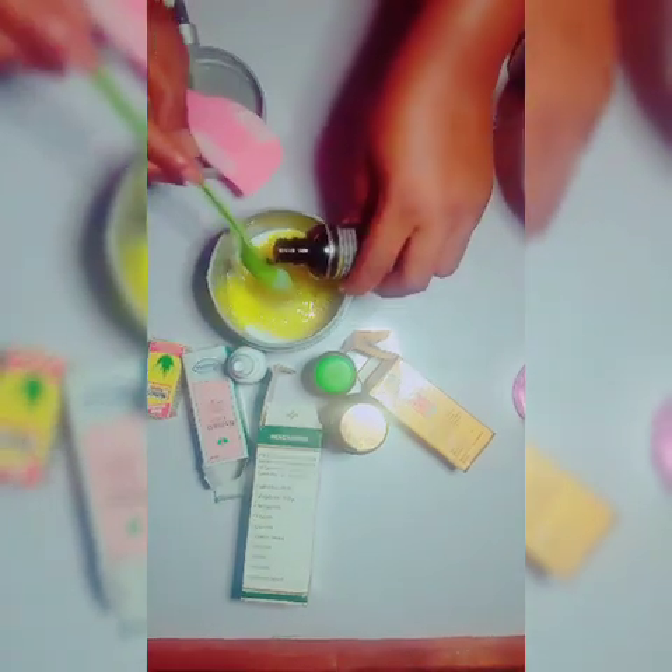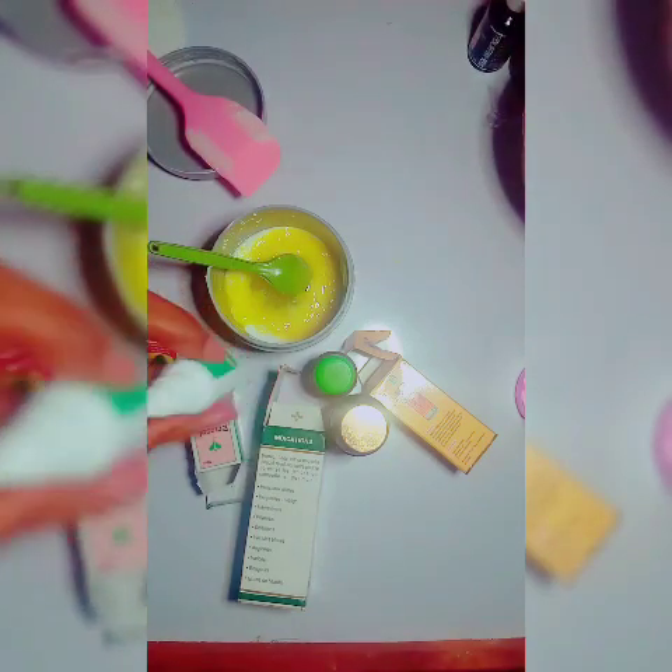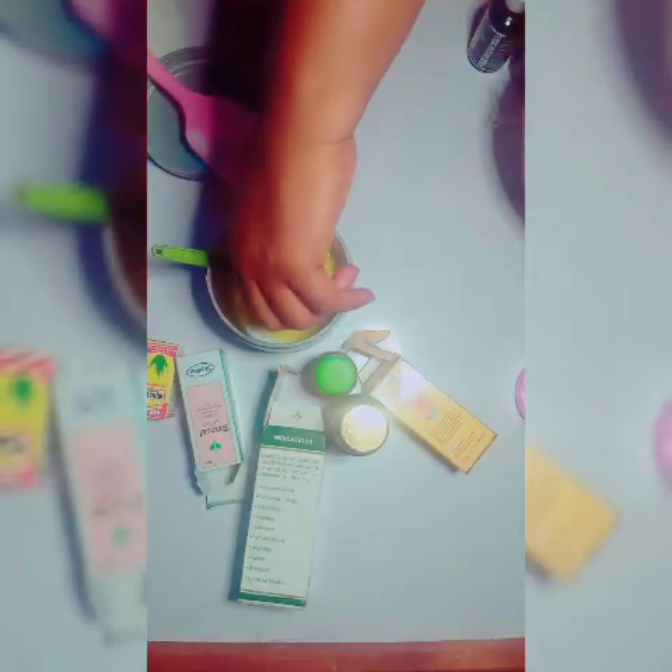I'm adding three tablespoons of glutathione injection serum. As you know from my videos, I like using glutathione injection serum because it gives me the results I desire. I'm also adding betasol lotion. Remember, if you have stretch marks or hyperpigmentation, this recipe will help even those out.